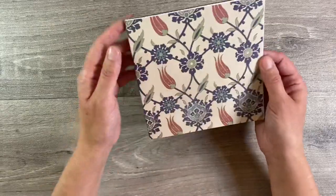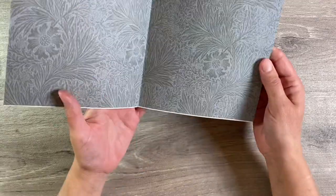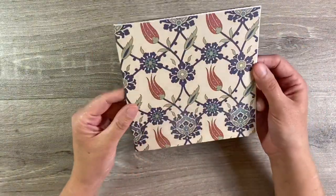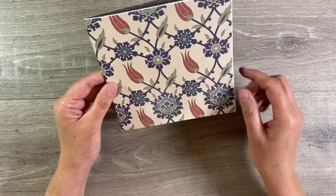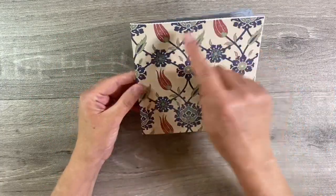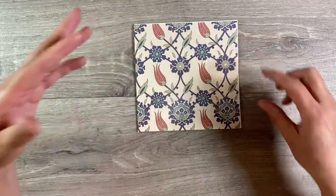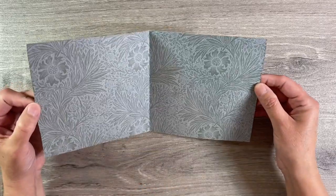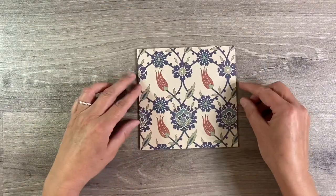Once your glue has had five or ten minutes to dry — glue stick doesn't take very long — you'll end up with something like this, but inevitably you will end up with some uneven edges. I'm just going to take this off to my paper trimmer and trim this down to five and three quarter by five and three quarter inches. Because this is a six by six inch square, that will just get rid of any of those messy edges. I've cut my folder down to five and three quarters by five and three quarters, so that's neatened up all of my edges and I'm happy with that.